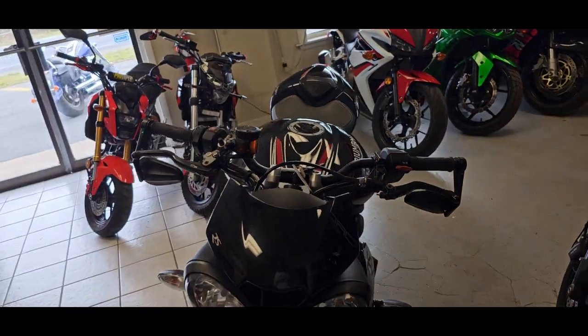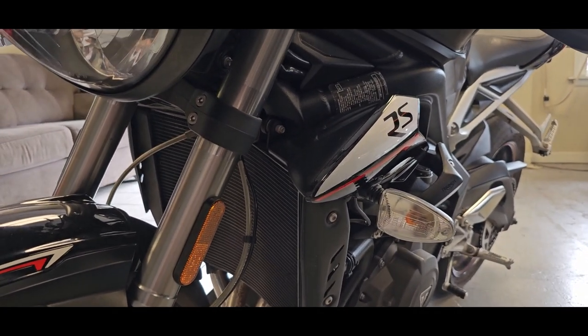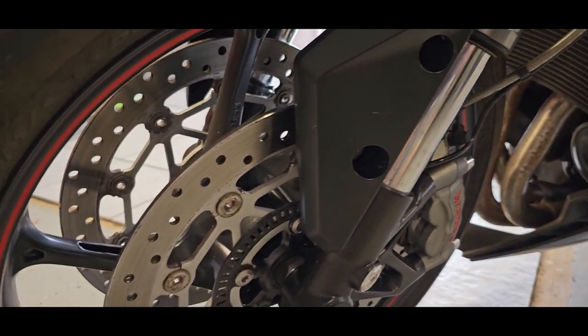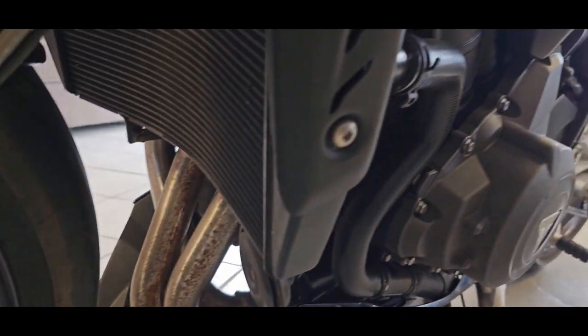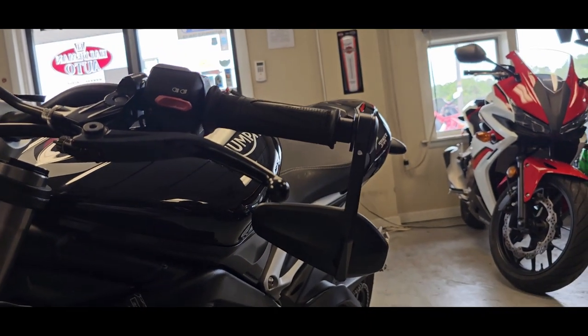Great looking profile of the bike — it's aggressive, but at the same time you could pretty much ride this all day. You're not going to be having a lot of pain because you're bent over like on a sport bike. Although this does offer a lot of sport bike amenities, you're not sitting there bent so far over and you can enjoy your ride.